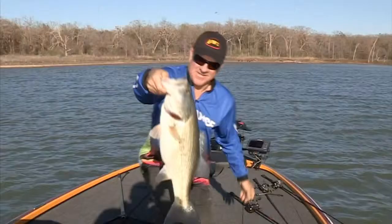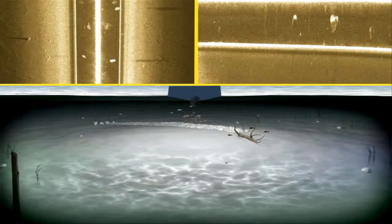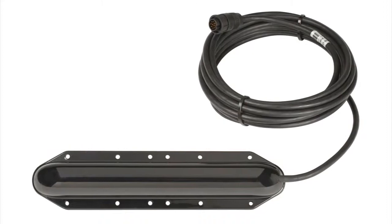the new Structure Scan HD sonar imaging system delivers greater resolution and wider range for enhanced underwater views. Structure Scan sonar imaging revolutionized structure and fish finding by providing anglers and boaters with technology that features three dedicated transducer signals for crisp, clear views to the left, right, and directly beneath your boat.